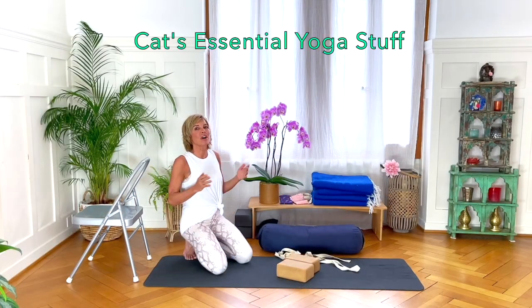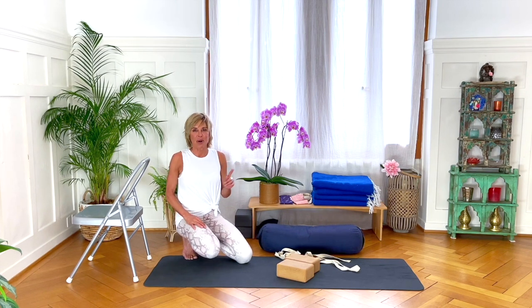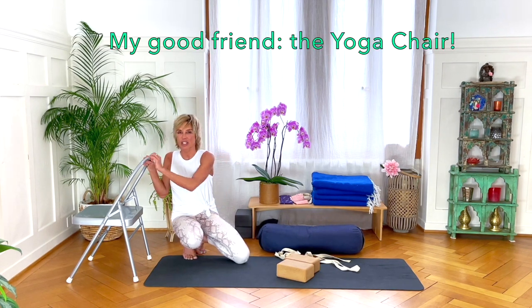Hi everybody, a lot of you asked me what my favorite yoga props are, so this is a little video to explain that. It's actually pretty simple. Number one, you all know that I love a yoga chair.